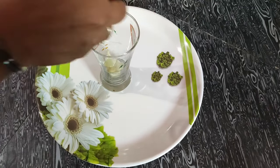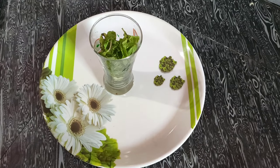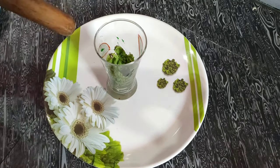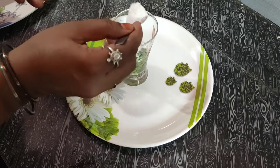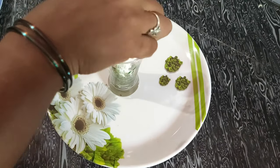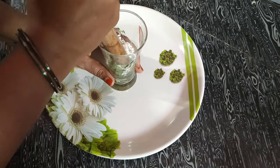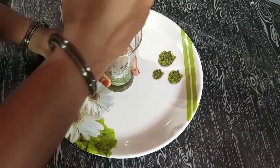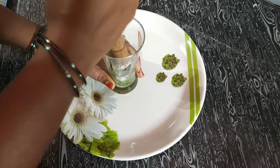Add the lemon slices, then mint leaves. Add water, then 2 spoons of sugar and 1 spoon of sugar. Add lemon juice and salt.